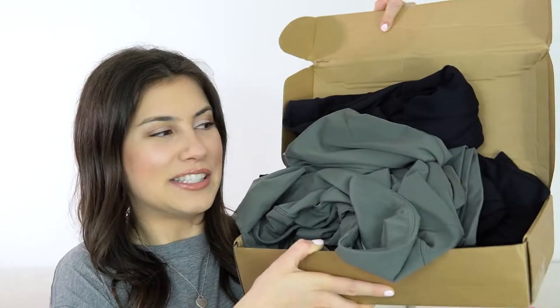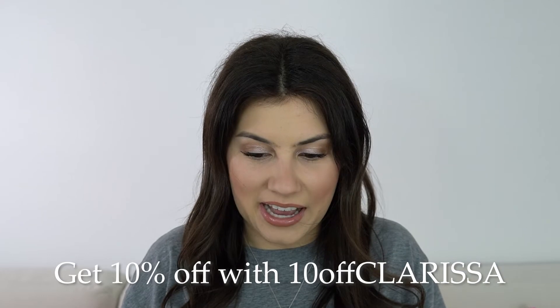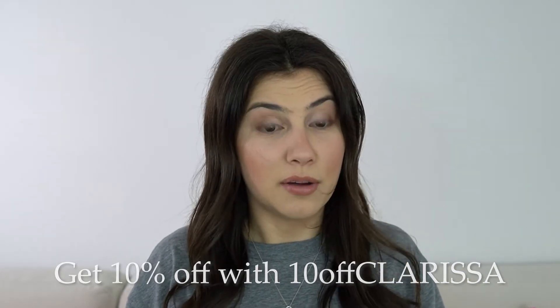So bear with me for this video while I get that sorted. But without further ado, let's get into what this video is actually about, which is a CRZ Yoga try-on haul and impressions review — whatever you want to call it. CRZ Yoga was kind enough to send me a care package of eight items to try out and review for all of you. We all know that I'm addicted to activewear and it's been a minute since I've uploaded a video about this stuff.